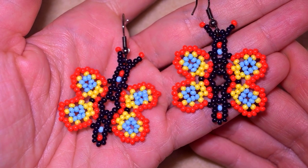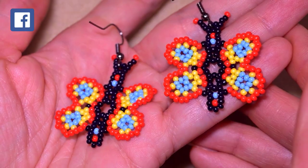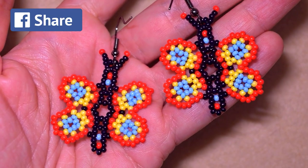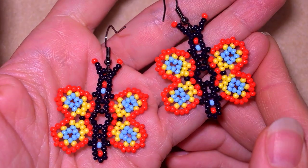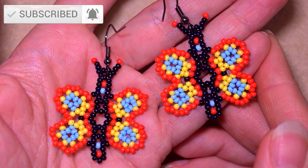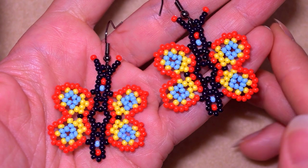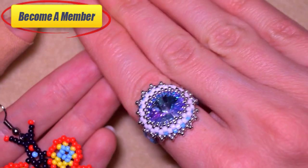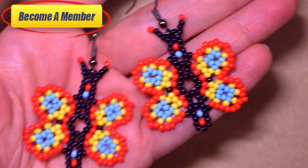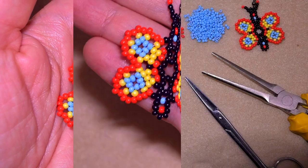By the way, down there I have a tutorial on how to make a beaded butterfly with rondelles - you could check it after this video in the description and at the end screen. If you're new here, consider subscribing. You help me so much by liking, sharing, and commenting. Check the description for useful resources and see what you get if you decide to become a member of this channel. And without further ado, let's get started with the materials.